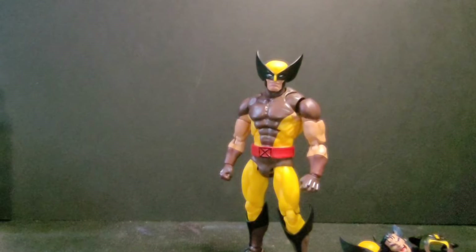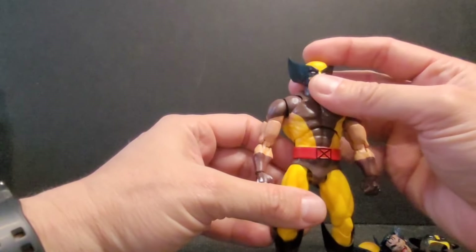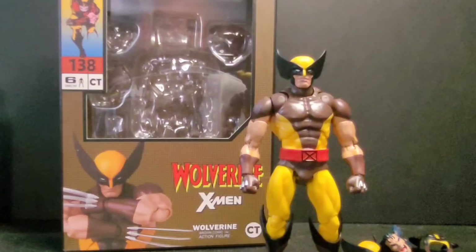Welcome back to Tony's Figs. Today's review is the CT knockoff Wolverine from AliExpress — a knockoff of the Mafex figure. It's gotten rave reviews from Rocco the Great and others, and there's a lot of chatter about it. Here's the box. I don't have the Mafex — they're too expensive — but when I saw this for under 20 bucks, cheaper than a Marvel Legends figure, I had to grab it.